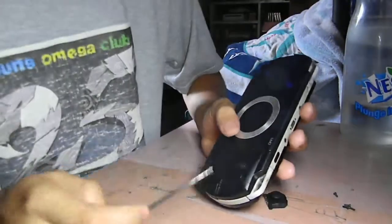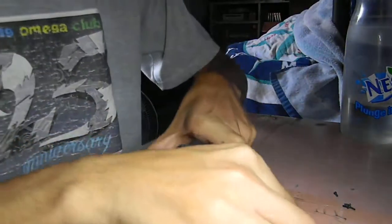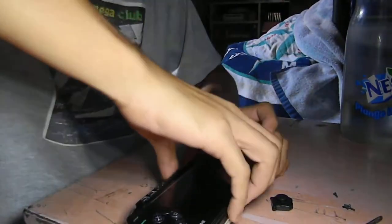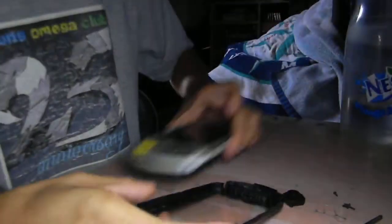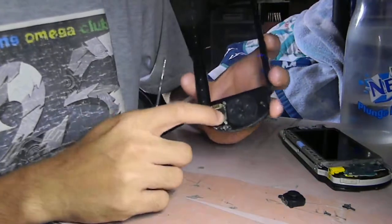First, we need to remove the four screws here and one here. After that, remove the upper case, and this comes out.